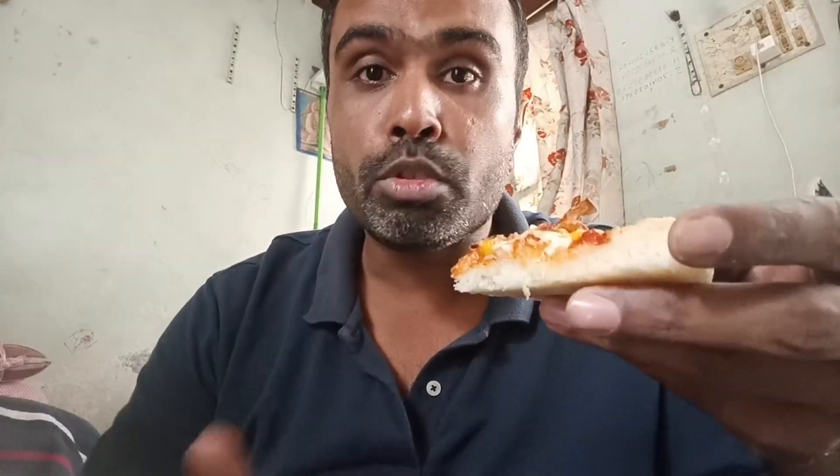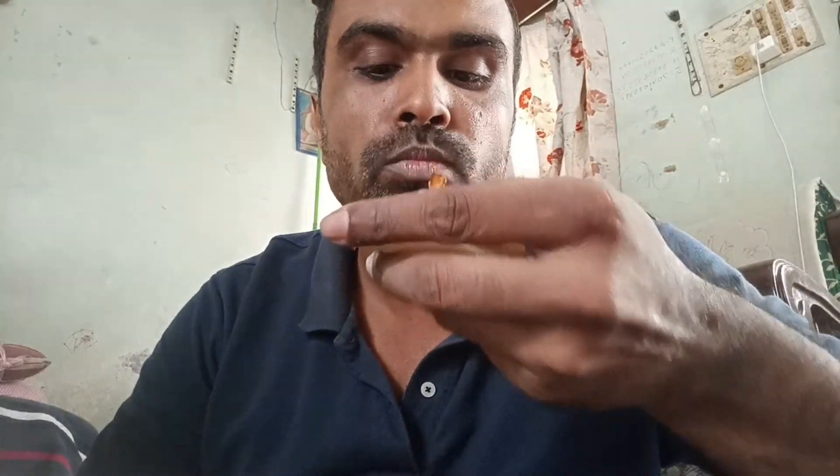Now I will try another pizza — I am going to try this mushroom sweet corn pizza. I have taken a slice of this mushroom sweet corn pizza. I want to tell you about the sauce and the mushroom taste. It looks like the taste of it is very good.